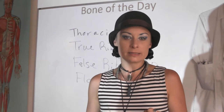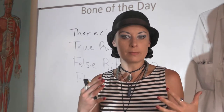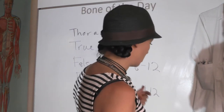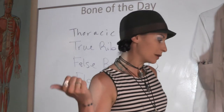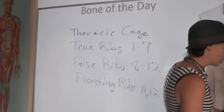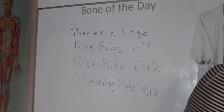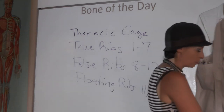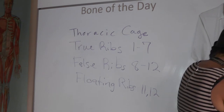I'm going to go mic-less today because we're going to be mobile around my living room. I forgot about throwing the bone of the day into our lecture, so we're just going to wing it and do the thoracic cage, which is made of the ribs, the sternum, and the vertebral column.